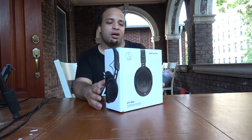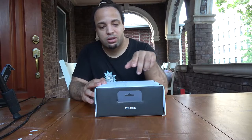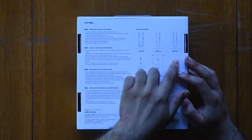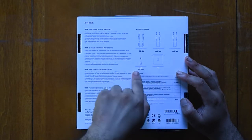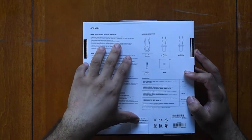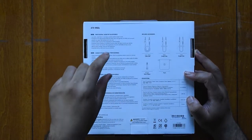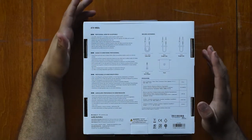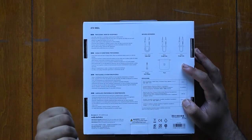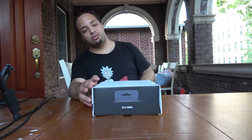On the box you can see the presentation of it. On the back side there are quite a few accessories: the coil cable, two straight cables, a pouch, and the quarter-inch adapter. On the side it says it's a low-profile closed-back on-ear design, 45mm large aperture drivers crafted with key metal components for durability, exceptional clarity throughout the extended frequency range with deep accurate bass response, ideal for studio recording, mixing, and live applications. It also has detachable locking cables.